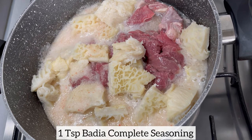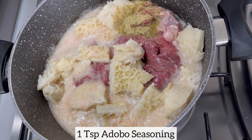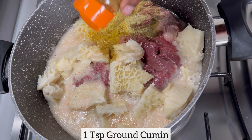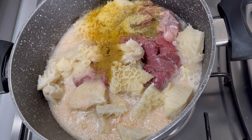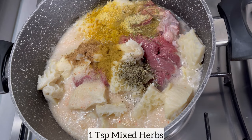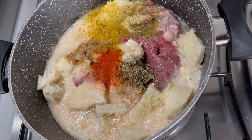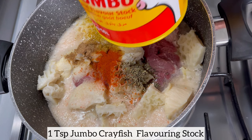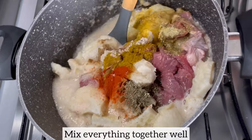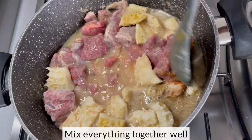I'm going to go ahead and season my meat using my preferred seasonings of choice. Feel free to season your meat using your preferred seasonings of choice. Next I'm just going to mix everything together, then cover and allow the meat to simmer on low to medium heat until the meat is nice and tender.